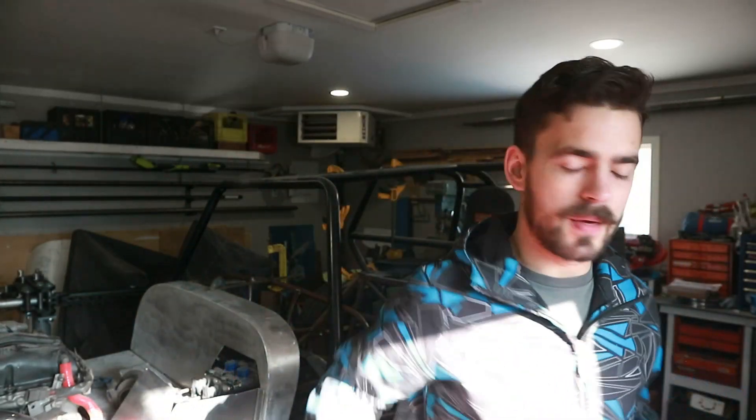We're back out in the shop. That was a very successful little trip into Mopac this morning — got the master cylinder for the clutch, which we've been waiting to get for a while, and then the proper sized elbows to finish up the intake track. But that's not what we're doing today, so we're just going to put those off to the side.